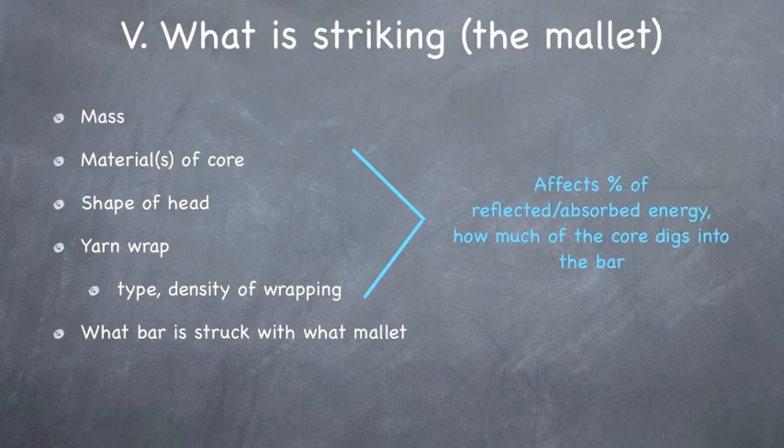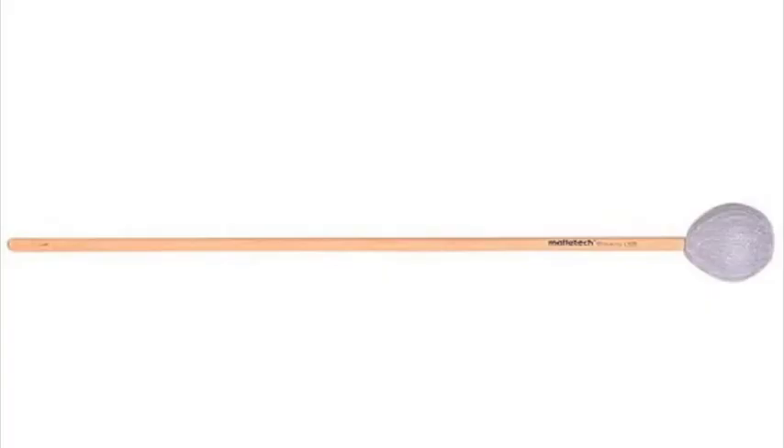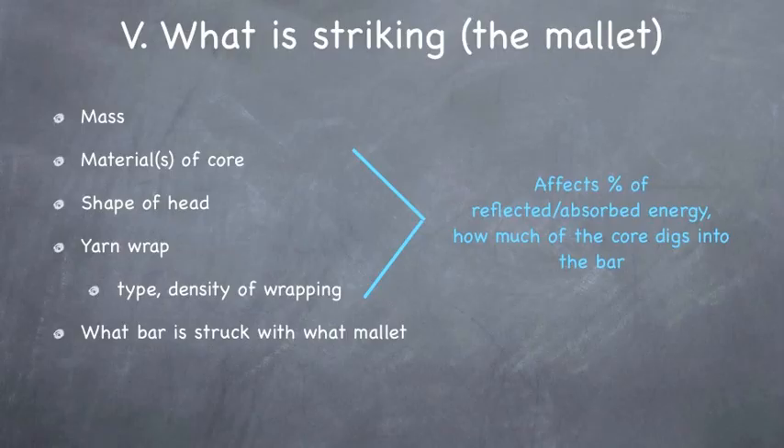So these three things — the material, the shape, and the yarn wrap — affect how much energy is reflected or absorbed, and that's going to have an effect on how much the core of the mallet digs into the bar. If you have a really bouncy core, some of the force is going to be rebounded off the bar. Or if you have a mallet with a really loose yarn wrap, some of the force is going to get cushioned by that yarn and not go into the bar, so you're going to have to work harder if you want the bar to resonate more.